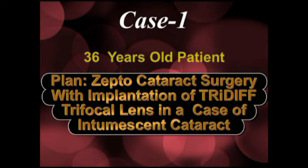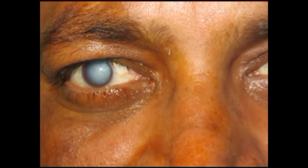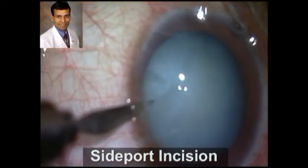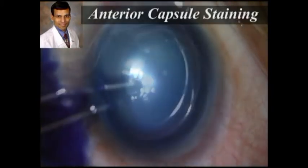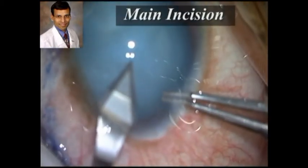This is the first case, a 36-year-old patient who had an intumescent cataract, and we planned to implant a Tri-Diff trifocal lens. This white cataract can be seen even from a distance. He desired spectacle independence, therefore we wanted to implant a Tri-Diff IOL. This is the routine sideport incision being made, with the air bubble visible, and then we stained the capsule for better visualization during the phaco procedure.